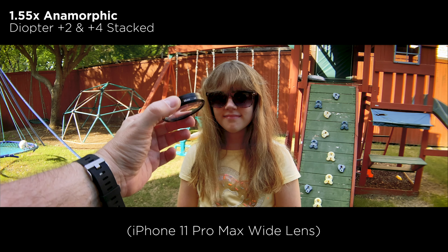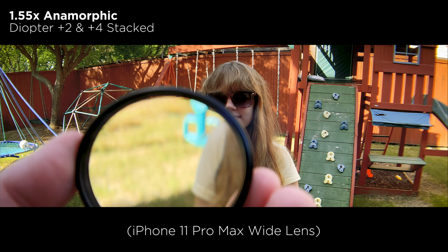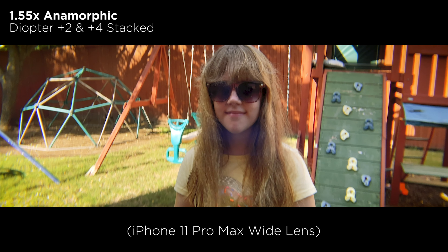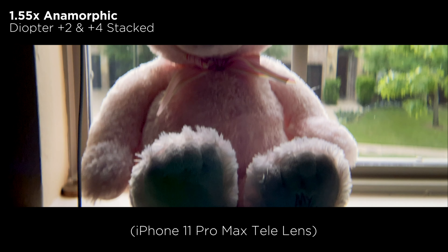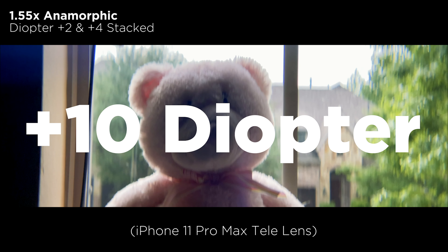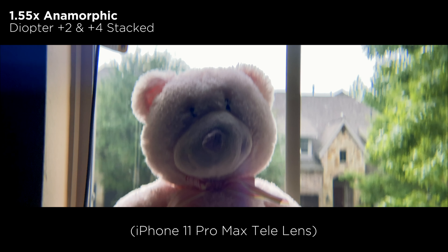One thing you'll notice is when you stack these filters, the image quality does tend to soften it up a little bit. These diopters will soften the image regardless, but when you stack them, you are losing more quality. So one thing I need to look into is getting a plus ten diopter — this particular kit only came with the three I've shown.